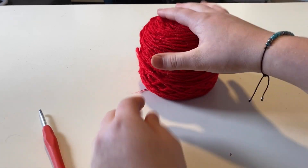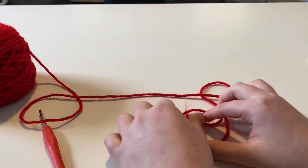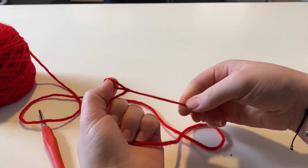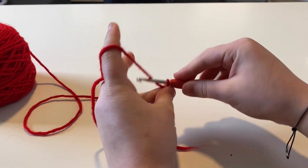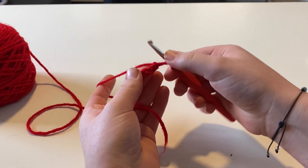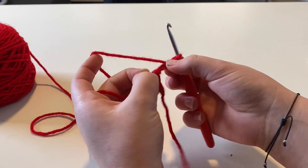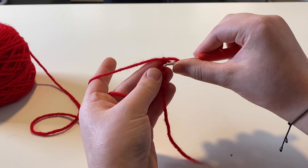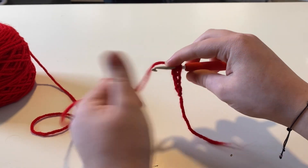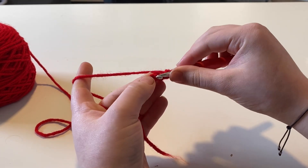This pencil bookmark is worked from the bottom up, so you're going to want to start with your red and a chain of six. Start in the second chain from the hook. I'm going to be working in the back loop of the chains, but you can just work into the chain as normal. Put one single crochet in each chain down the row and that should leave you with five single crochets.